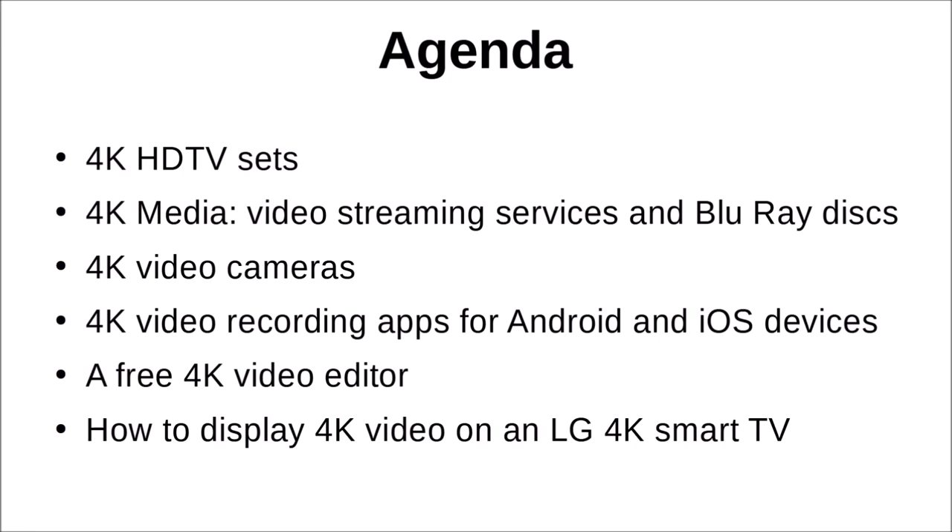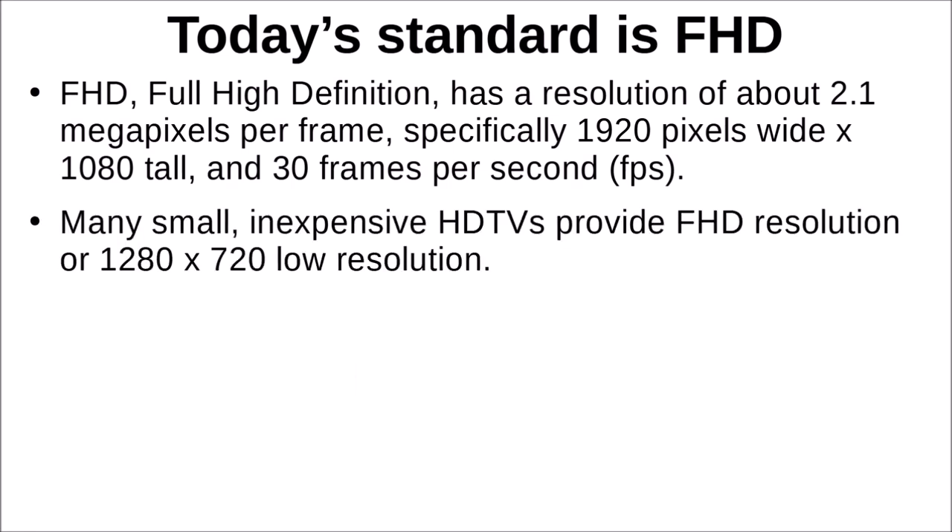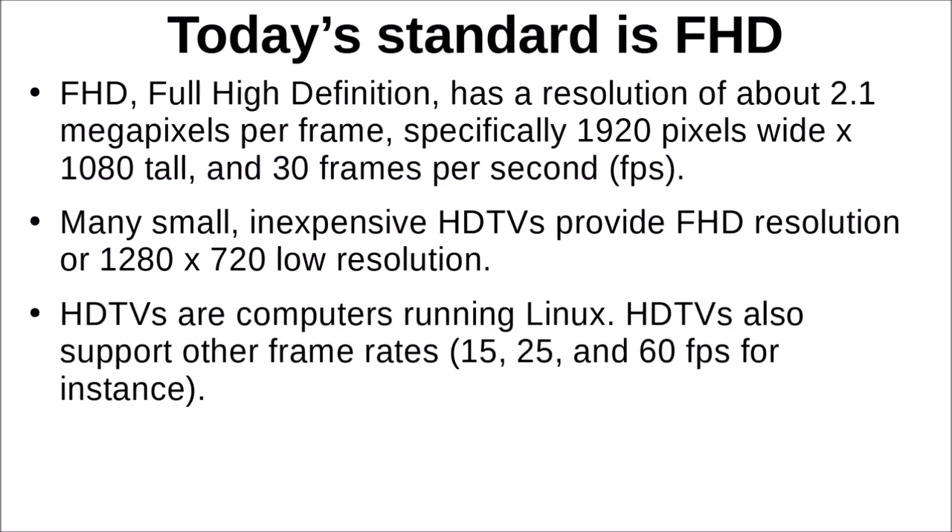Full HD involves not only the resolution we mentioned but also 30 frames per second as the standard frame rate. Many small inexpensive HD TVs provide less than full HD resolution — 1280 by 720 — and those typically run around $80–$120. HD TVs are all computers running the Linux operating system, which makes them very flexible: they can support lower frame rates like 15 or 25 per second, and higher frame rates such as 60 or even 120 frames per second.